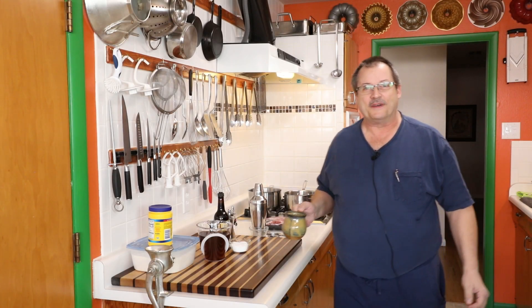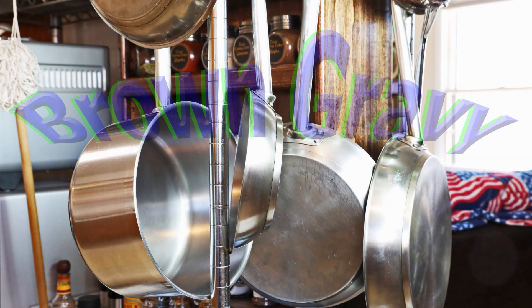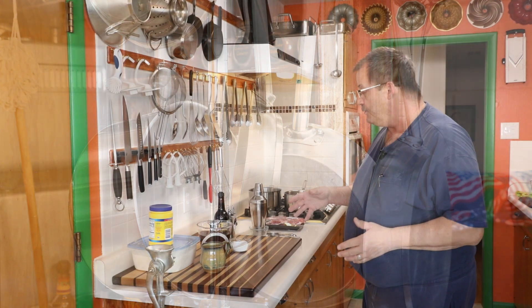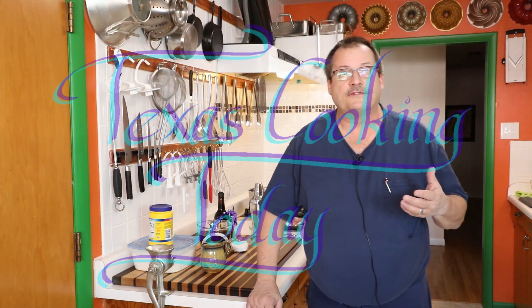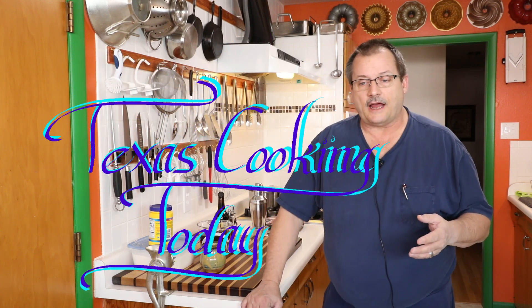Hello and welcome back to my kitchen. Today I'm going to be making some brown gravy. I've been wanting for some time now to do a series on sauces, and there's a lot of different kinds. I wanted to begin this whole series with something very familiar to all of us, which is gravy — brown gravy.